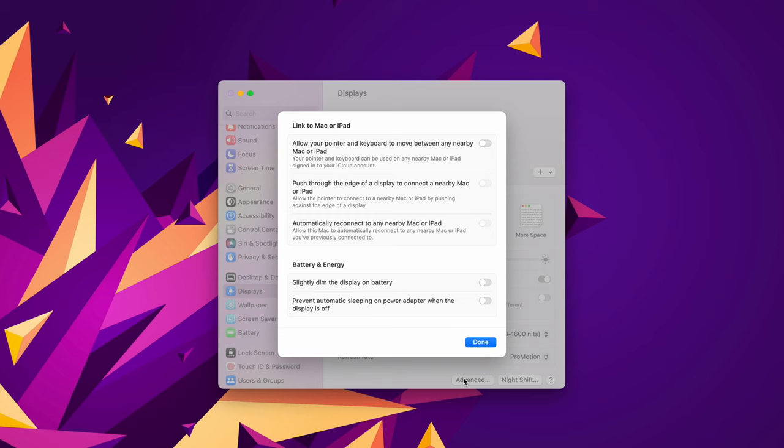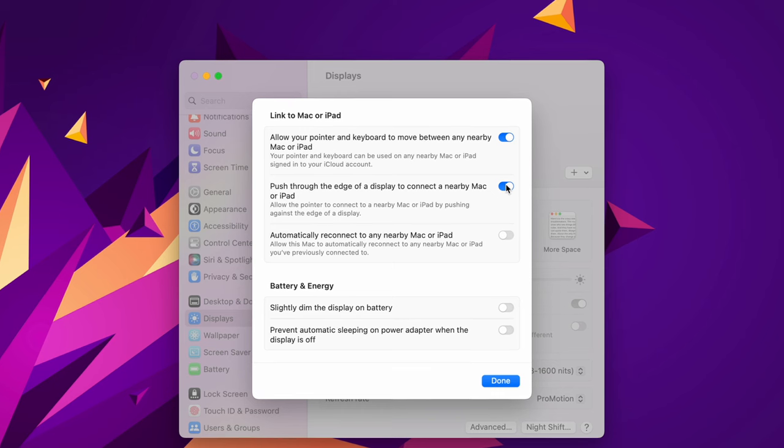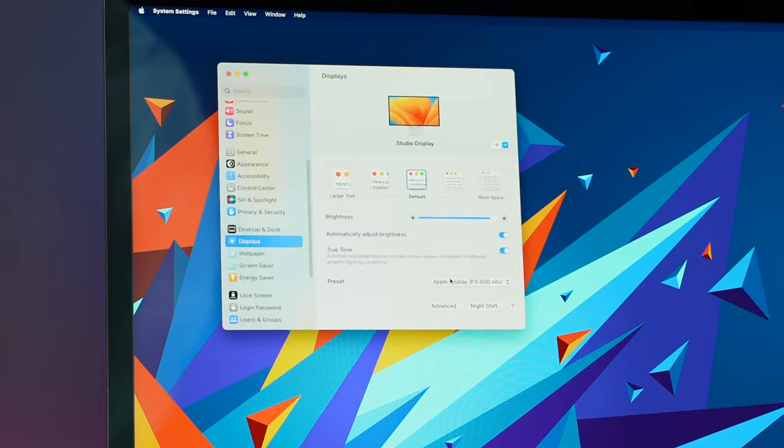Then in the 'Link to iPad or Mac' section, turn on 'Allow your pointer and keyboard to move between any nearby Mac or iPad.' Now there are two other settings there and most of you are going to want to leave those turned on. The first is 'Push through the edge of the display to connect to a nearby Mac or iPad.' The second setting is to automatically reconnect to any nearby Mac or iPad. I leave this one on, but if you don't want that to happen, you can disable it.